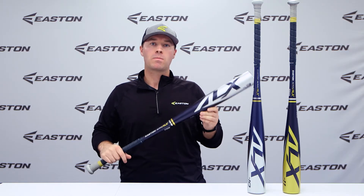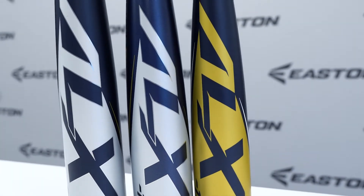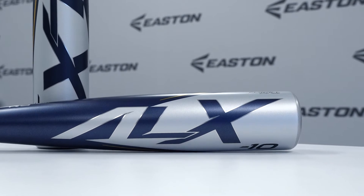It is available in BB Core models, USASA models, and USA Baseball models. The Alpha ALX features a lightweight, high-performing, and durable R5 barrel alloy to provide a more balanced swing weight, which gives you more control and ultimately more power at the plate.